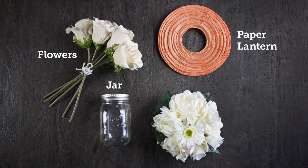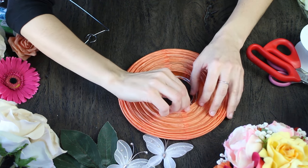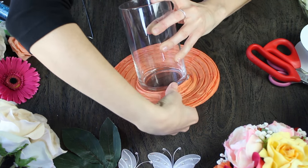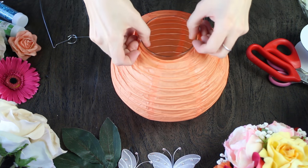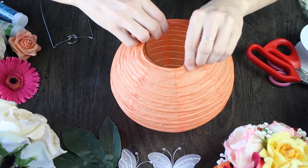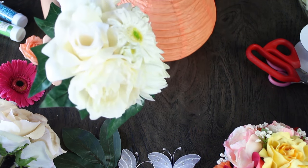Moving on to look number two, we're using our orange eight inch paper lantern — same size, different color. You're going to follow the same directions as before. They're a little different; you want to just pop open those circles out — it does take a little elbow grease, it's not super easy, but you can do it. Here we're using a three inch wide base by six inch tall vase, because the opening of the lantern is three and a quarter, so you want to make sure it's a little bit smaller. Then you just pop those circle parts in again so it stays firm.